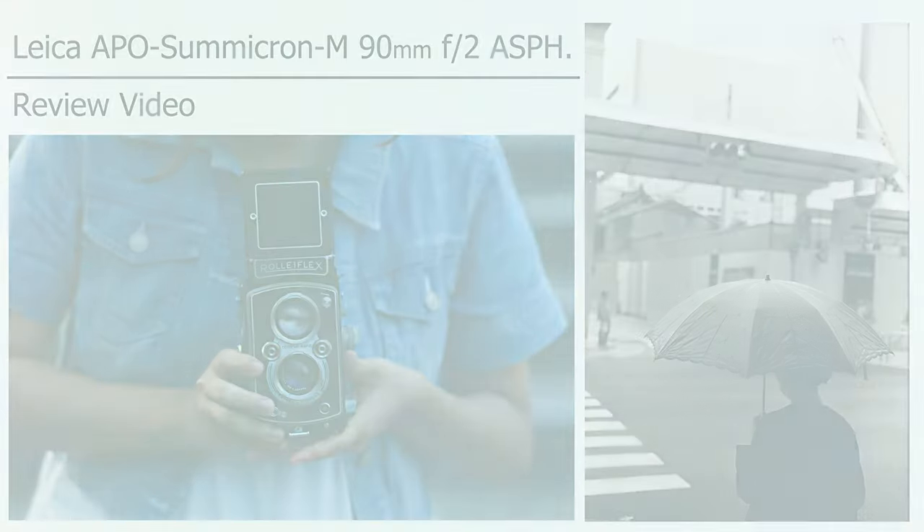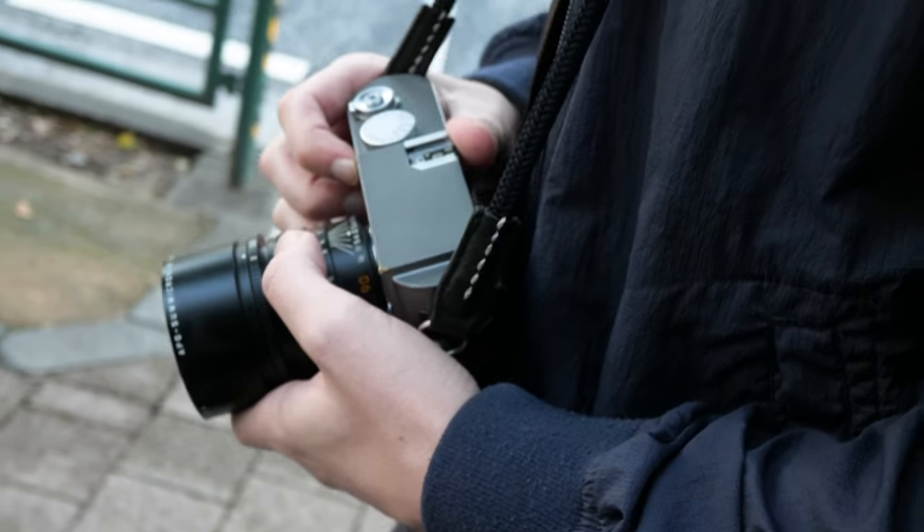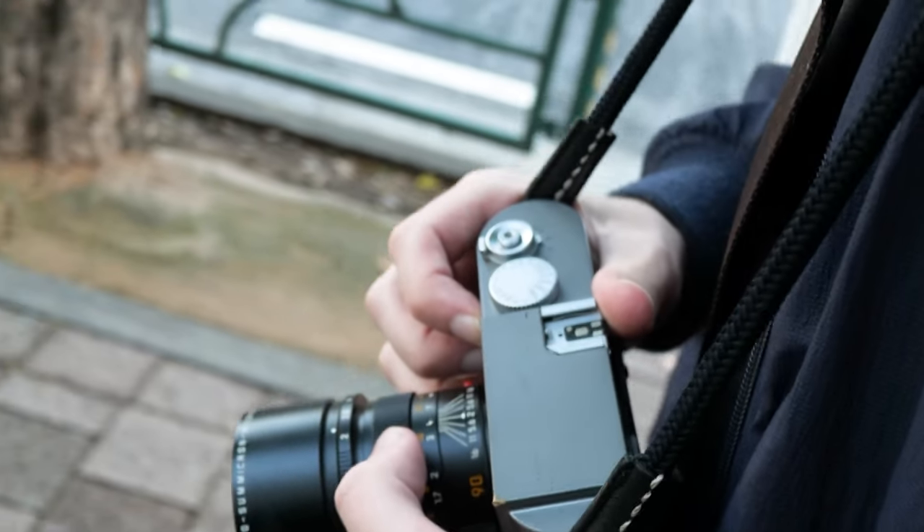I wanted to note that while I will be covering some technical elements in this review, I don't typically do highly scientific tests, so my reviews are more based on my preferences and experience using the equipment. So with that out of the way, and especially with Leica lenses being famous for their class-leading image quality, what's so special about these apo-aspherical lenses?